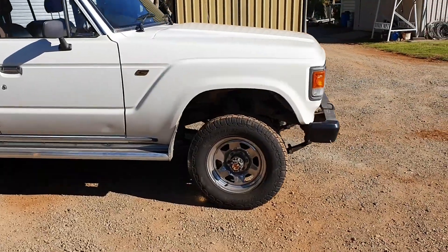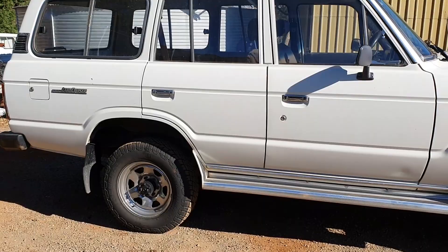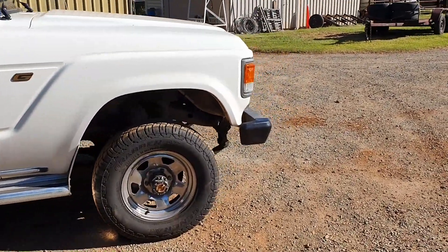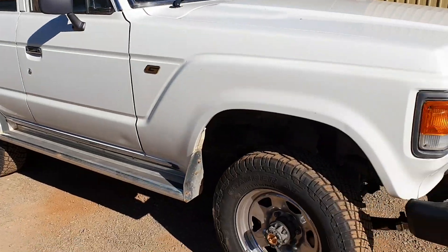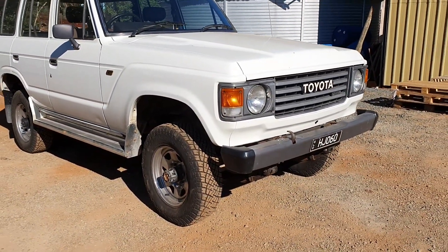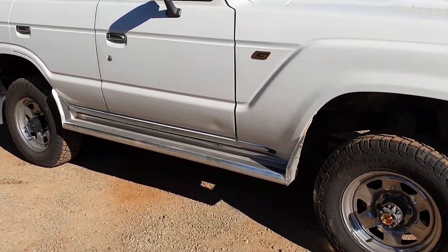She was literally a half inch off the bump stops, poor old thing. There you go, she's sitting nice now, she's ready to go. Another one ready to pick up. She's had the full lift springs all the way around, all greasable shackles and pins as well.